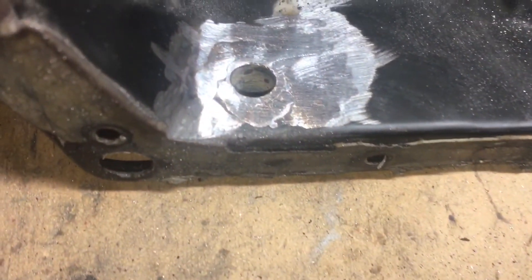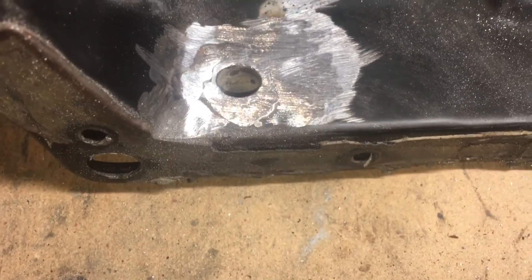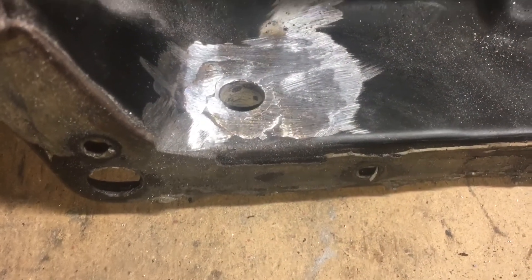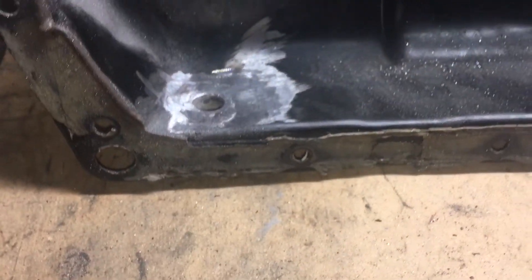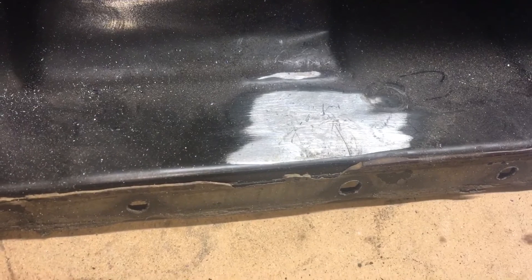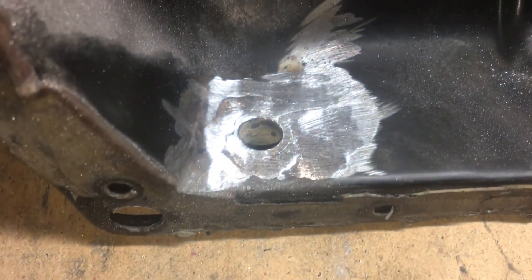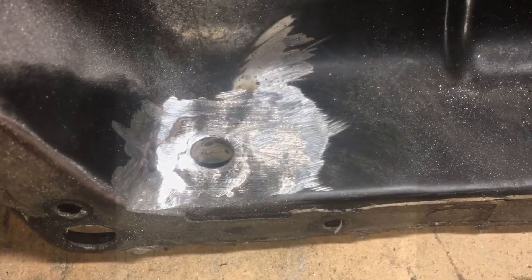This is how it looks after I welded it and ground off the rough edges. That spot is where I took off some paint to get good ground for the welder. I used the Harbor Freight $90 welder — I'm just going to hit it with some paint and it should be good.